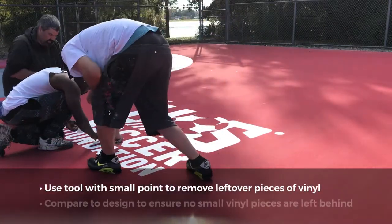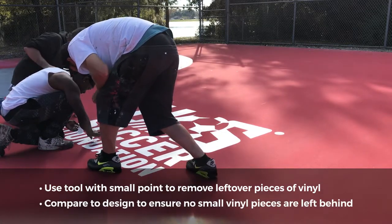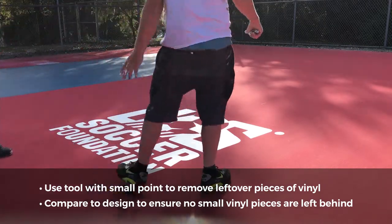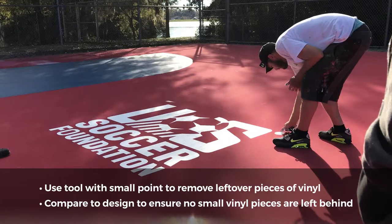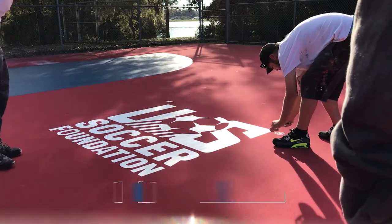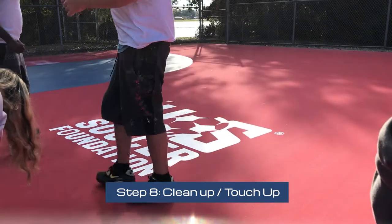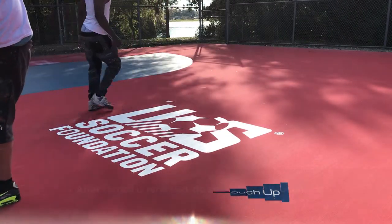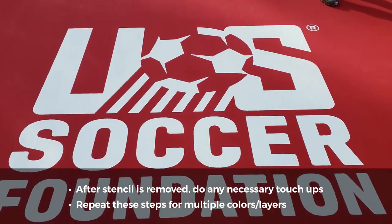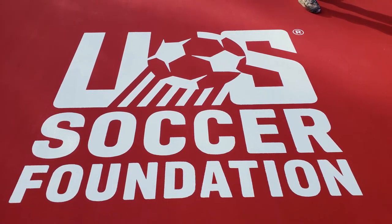If the design is intricate or complex, be sure to use a tool with a small point to carefully remove any small pieces of vinyl that may be left over. Compare the painted logo to the design rendering to ensure that no small vinyl pieces are left behind. Step 8: Clean up and touch up. After the stencil is removed, make any necessary touch-ups. Repeat these eight steps for multiple colors and/or layers. Visit our website at stencilmasters.net.